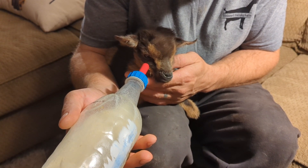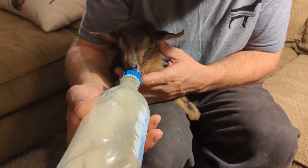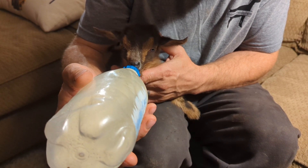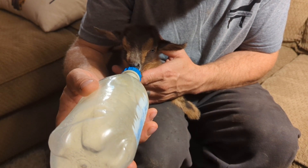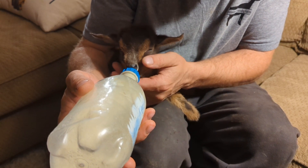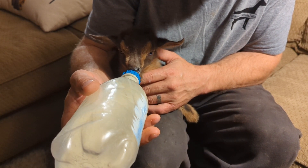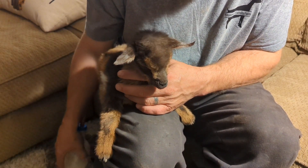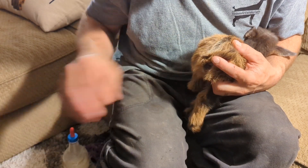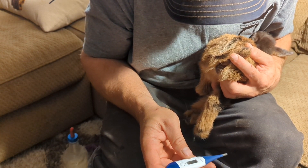I've seen goats in much worse condition than this pop out, so my scared level right now for little Prince is probably at about a six. If I check his temperature and it hasn't gone down at all, it'll creep up to a seven. I was in touch with the vet first thing this morning and he said everything I was already doing was exactly what he was going to do — I could screenshot you that.